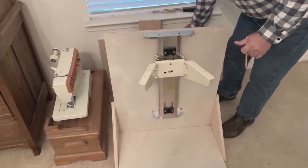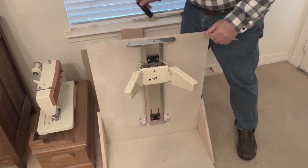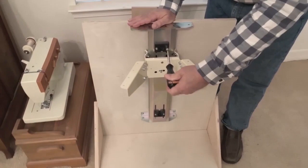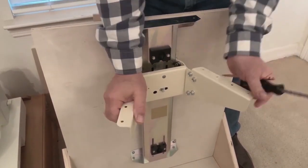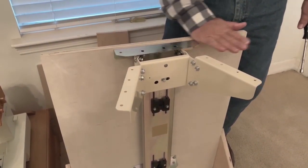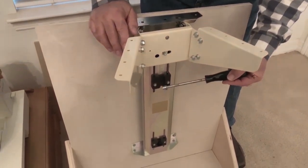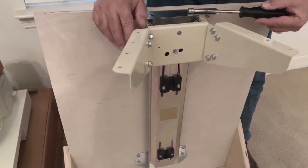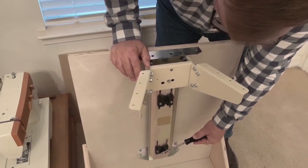To give you an example of how you would adjust these — they are German made, so they do require an eight millimeter socket to loosen these two nuts. This one here is adjusted to bring your sewing machine up to the top of your cabinet and it's pretty well factory adjusted. This one here is what brings your sewing machine up to the flatbed height, and then this one adjusts your travel down.